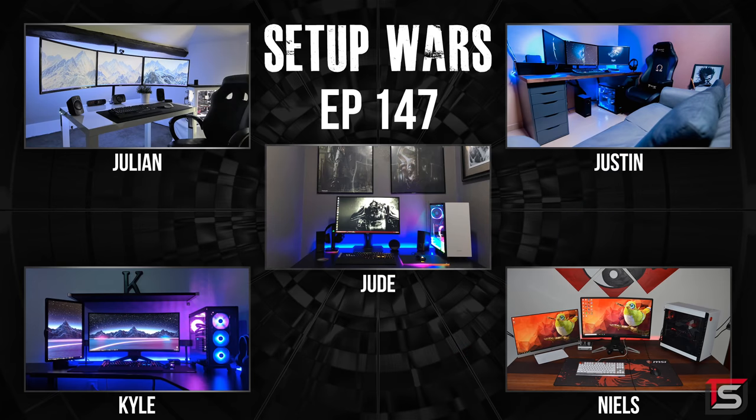That is it for this episode of Setup Wars. As always, drop your comments down below and vote on who you think has the best desk setup. If you enjoyed the series make sure to toss a like to show your support, and if you don't like the series please leave a dislike — I encourage you guys. Thanks again for watching and I will see you in the next one.